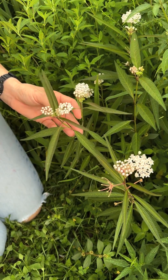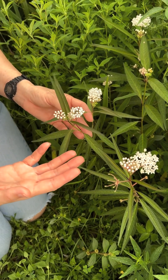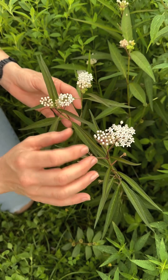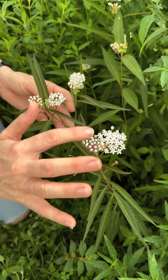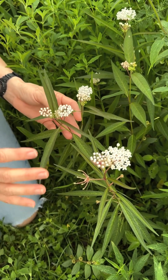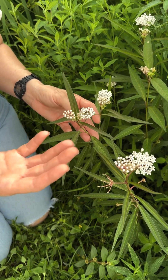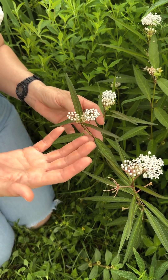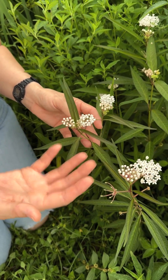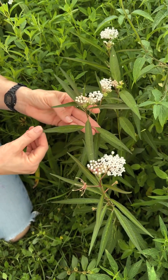It's one of the few native milkweed species that blooms often. It continually pushes out these beautiful white blooms that are just slightly blushed with pink, from spring until winter really. It just keeps on blooming, and because of that it produces copious amounts of seed, so it reseeds really readily. It's easy to grow from seed and provides a good amount of foliage for monarch caterpillars.